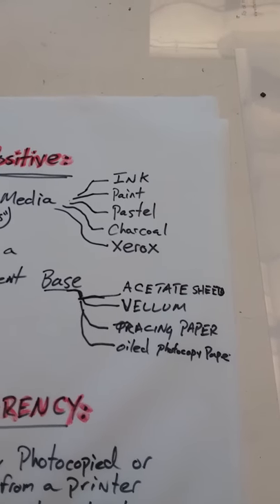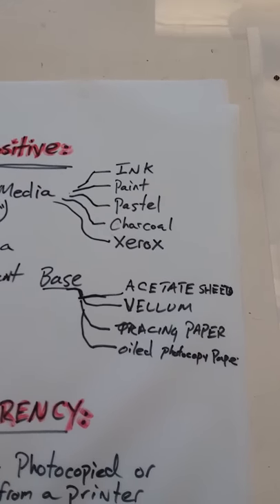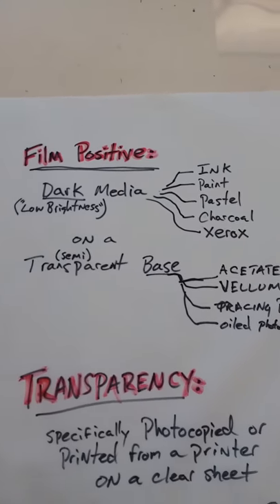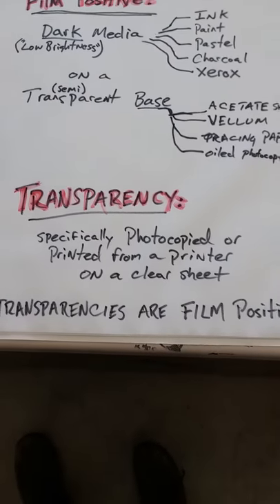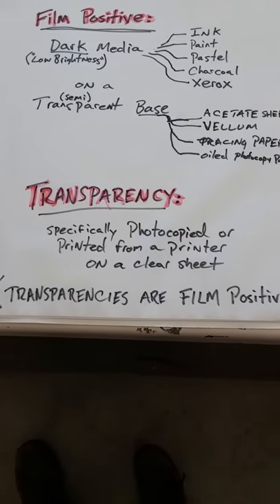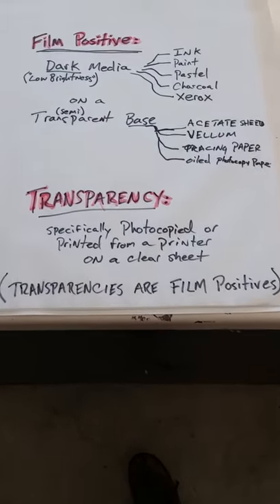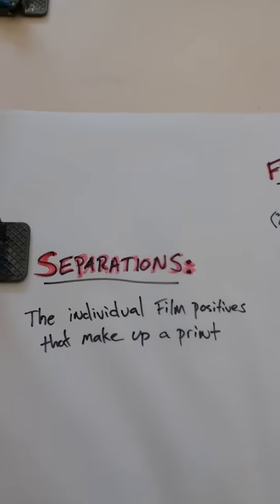That oiled-up photocopy paper is a term I like to refer to as the poor man's photolith, and I'm going to show you how to create one in a different video. A transparency itself is specifically photocopied or printed from a printer onto a clear acetate sheet — which is to say, transparencies are in fact film positives.